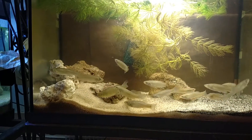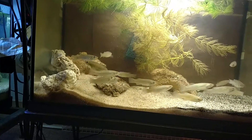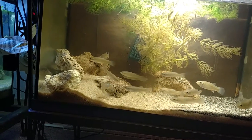These are recently collected mumichogs, or Fundulus heteroclitus, the common killifish, ranging from New Foundland all the way down to northern Florida.